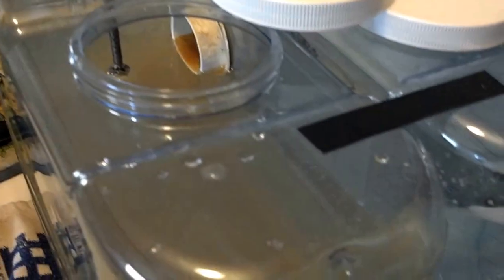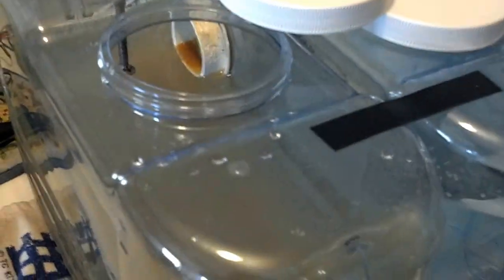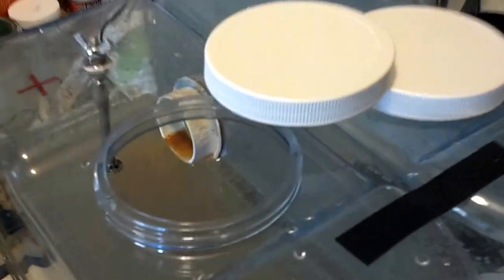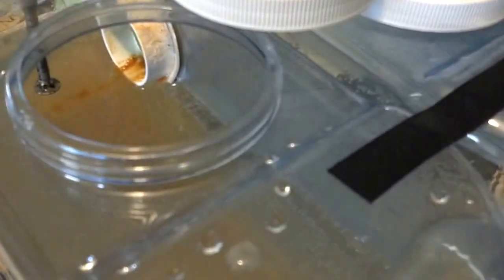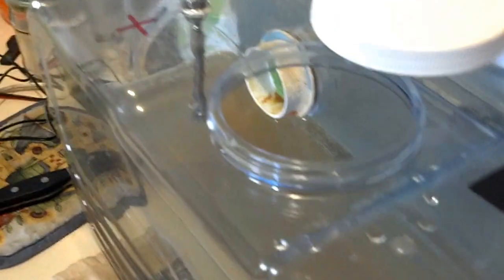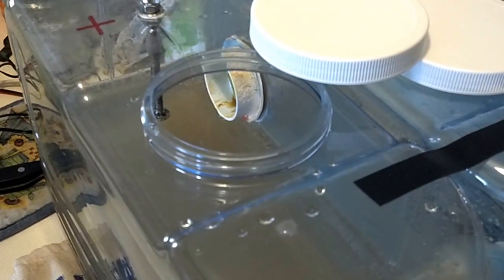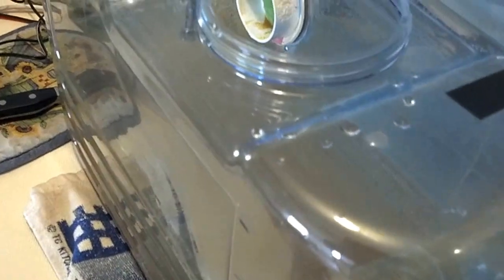Then what I'm going to do is take a taste of the alkaline water. Look at that liquid holding the vessel there. Look at all that.